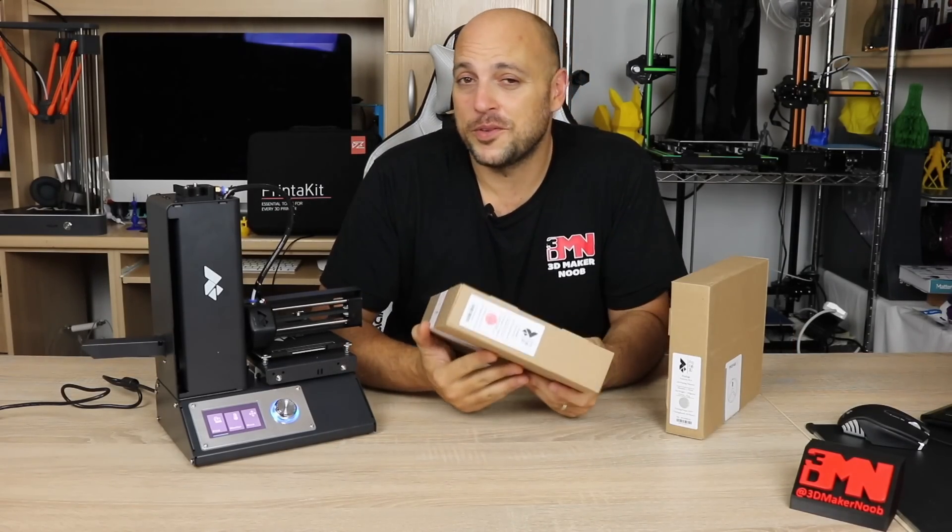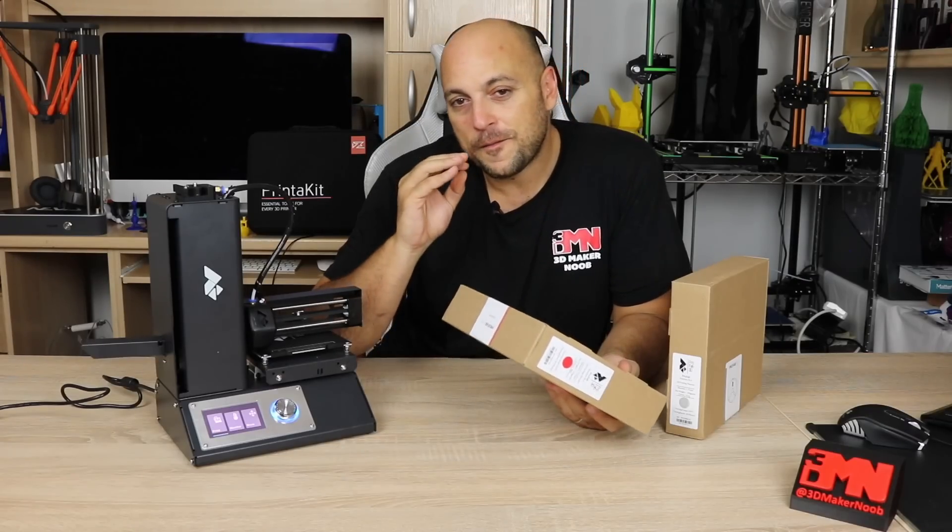Next up, we are going to load some filament in the printer. Now you will come across many, many types of different filaments for a 3D printer. However, for someone who's just starting out, PLA is the best way to go.